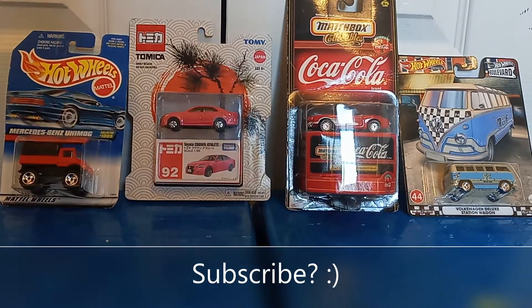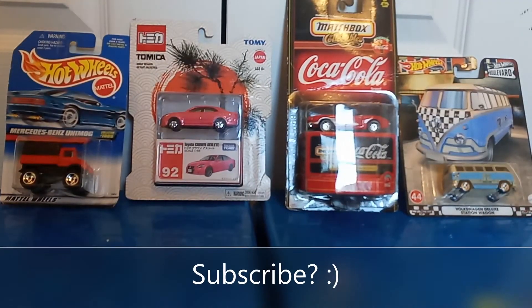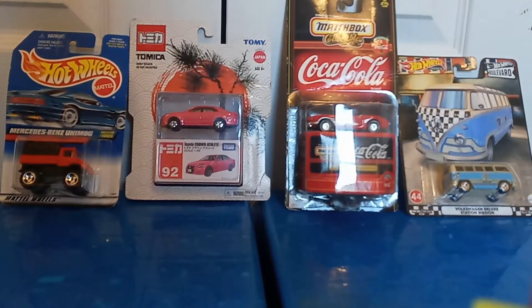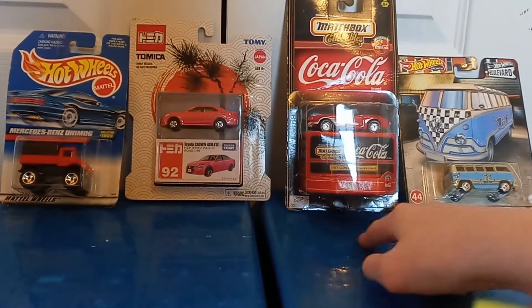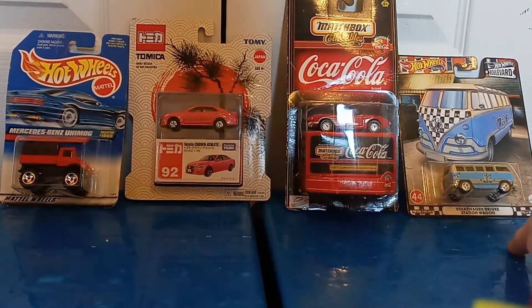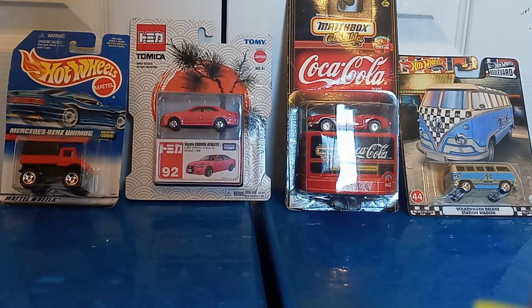What's up guys, how you doing? In today's video we have four different cars lined up — just a random assortment, nothing really themed for this. Just a random assortment of cars we have. We have a Matchbox, a Tomica car, and two Hot Wheels. I have these sitting around, so might as well open them up.